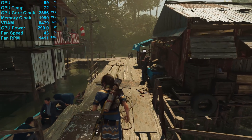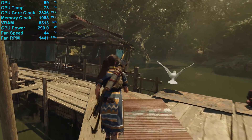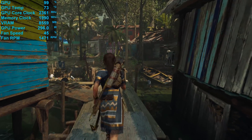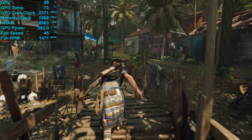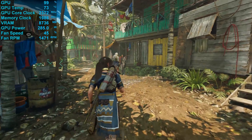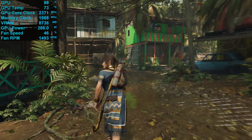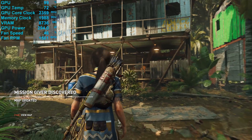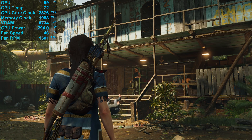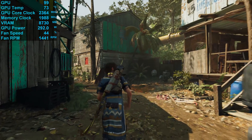Playing Shadow of the Tomb Raider for 30 minutes saw the Nitro Plus peak at 73 degrees in a 21-degree room inside the Corsair Obsidian 500D, fully populated with fans. That's just 2 degrees cooler than the AMD reference card, though do keep in mind power consumption has increased by about 13% and the fan speed is also slightly reduced — so quite a good result. In order to maintain this temperature, the fan spun at just 1500 RPM. The typical core clock frequency seen during testing was 2365MHz, and power consumption for the graphics card hit 336W, a 13% increase over the AMD reference model.